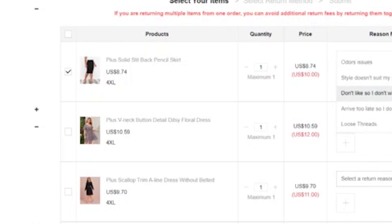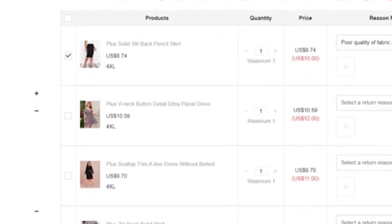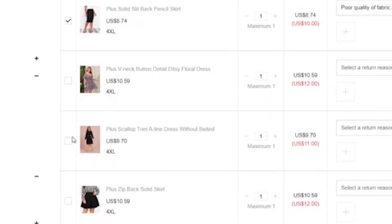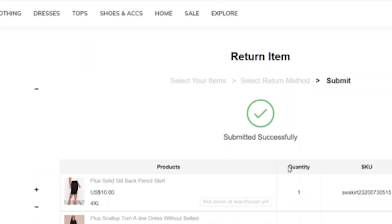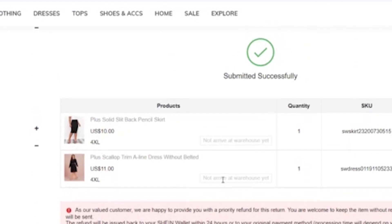For one of the orders I wanted to return items from, they told me that I actually don't need to return the items. They refunded me for those items and basically said they're not sending a shipping label — just keep the items, here's your refund. That came to my PayPal one day later, which is how I had paid for the items on Shein. I don't know if this was because it was my first ever return or because it would be more expensive for them to send me a label to get those particular items back.